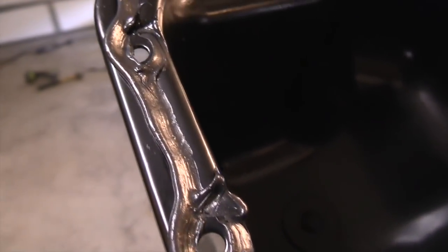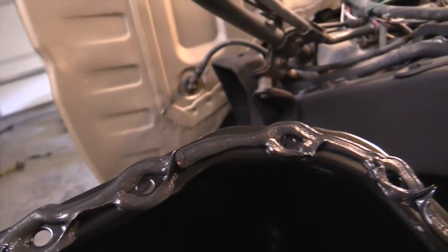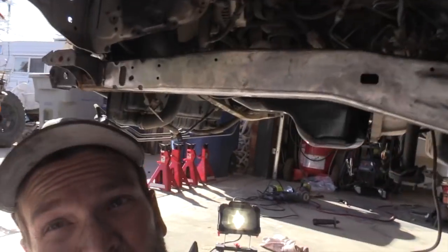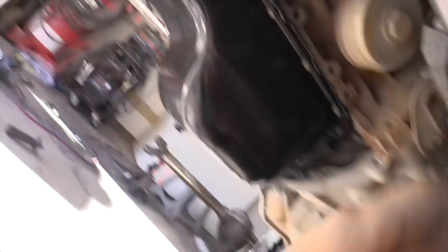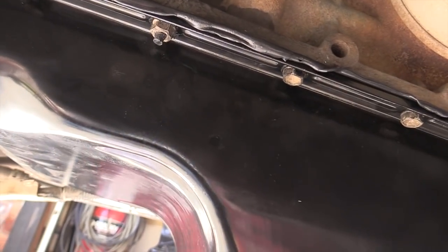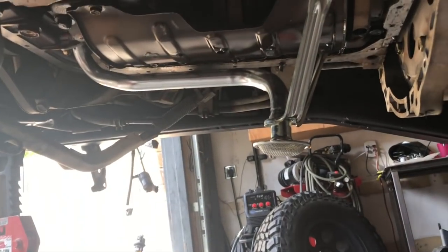Got a little too much on there, but not horrible. I kind of squished the bead flat because of the slightly oversized hole. You can see I wrap the holes — if you don't do that you run the risk of leaking through the bolt hole, so make sure you wrap the holes. You want to see a little bit of bead squishing out all the way around. Trail Gear sells the kit.